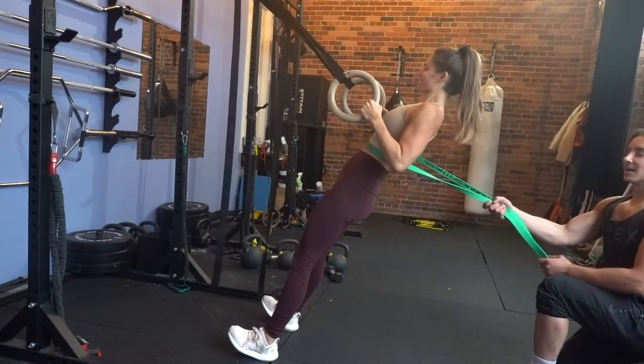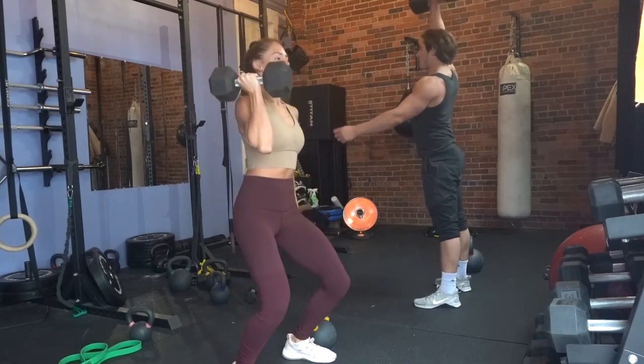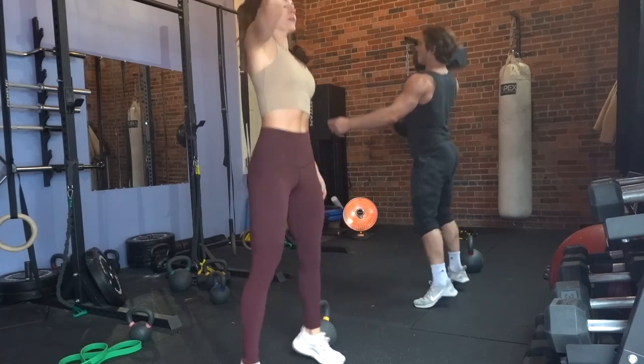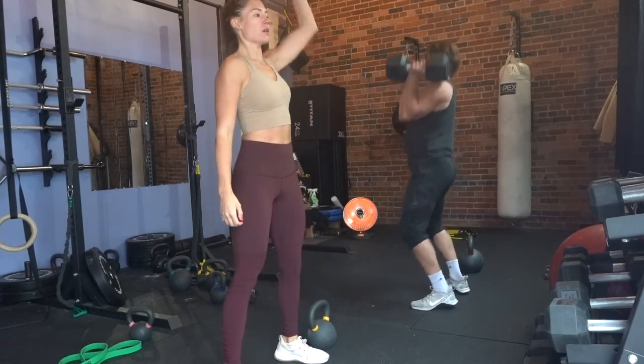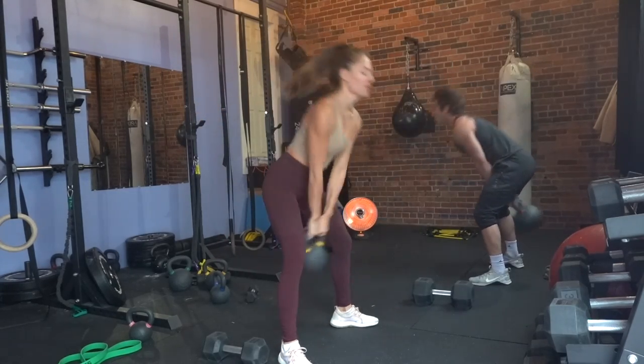The next circuit: you're going to do a 200-meter run, come back and do a squat to press with either kettlebells or dumbbells — ten each side — and then 15 kettlebell swings. Go through this three times.